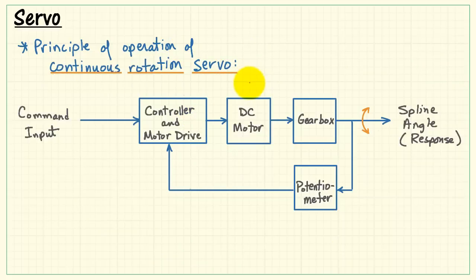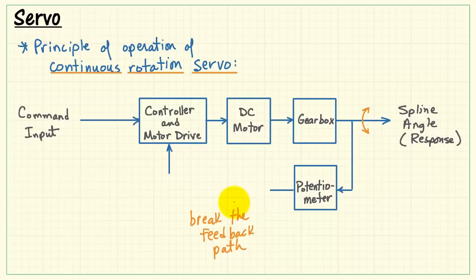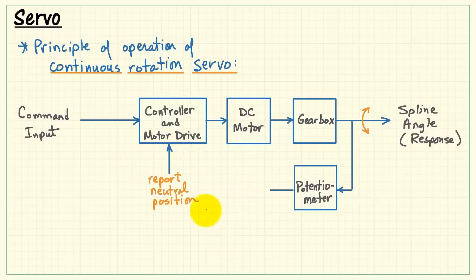Now let's look briefly at the continuous rotation servo. The basic idea is that we break the feedback path, and then effectively tell the controller that the spline is always in its neutral position — we fix that voltage to a constant.